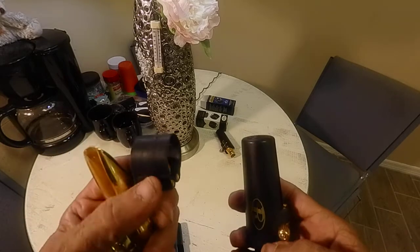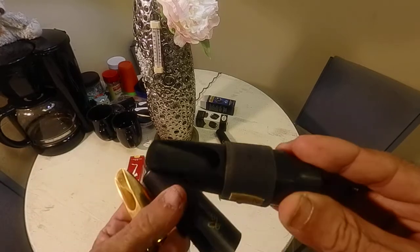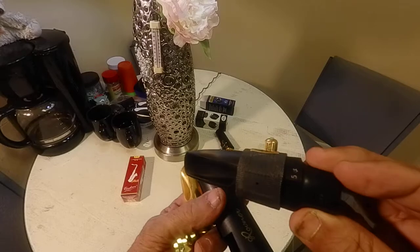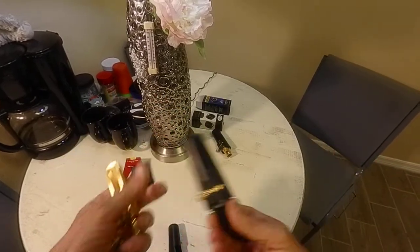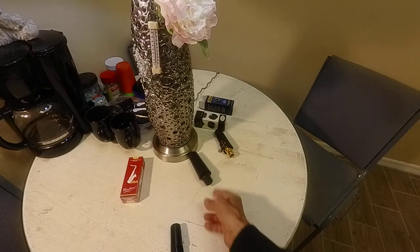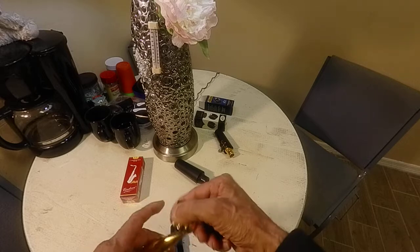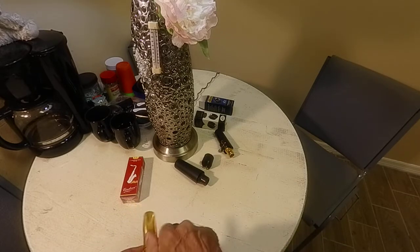This one is more rubberized, and this one here is more like a fabric. That's the difference on those two. That's the hard rubber setup, and this was for an E flat. And that's how I got it and came across Robner.